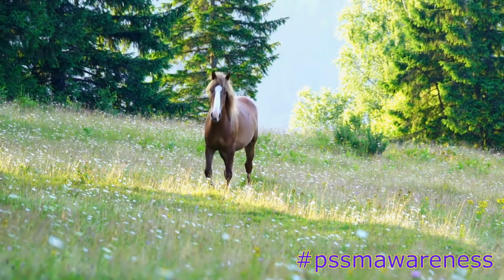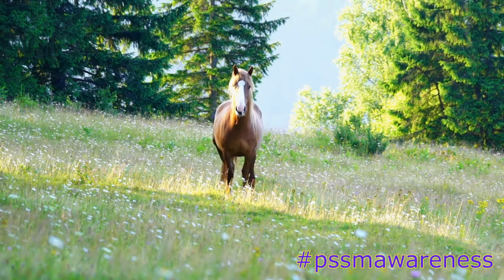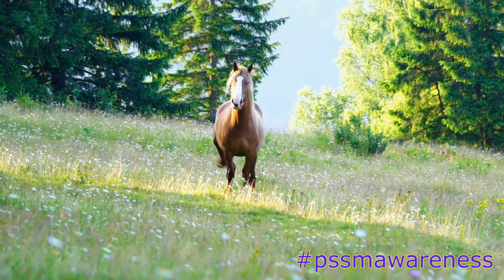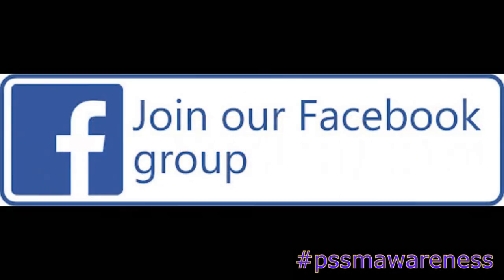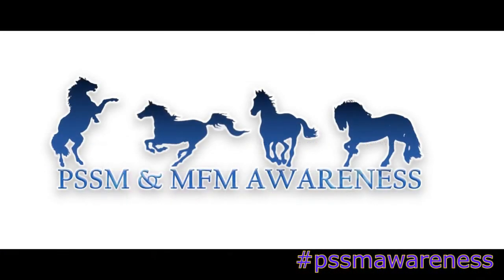That concludes our video on the top 5 ways to reduce your PSSM-1 horse's grass intake. We hope you find these methods helpful and that you now have more of an understanding of how to reduce your PSSM-1 horse's grass intake. Don't forget to like this video, subscribe, join our Facebook group, follow us on Instagram, and check out our website for all things PSSM, MFM and RER. Thank you for watching.